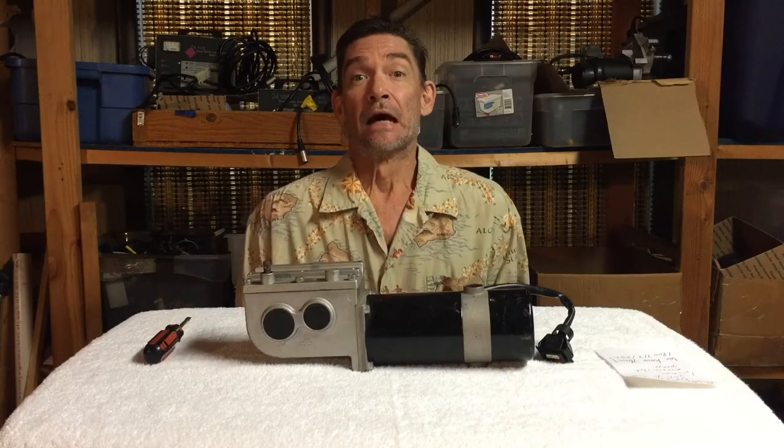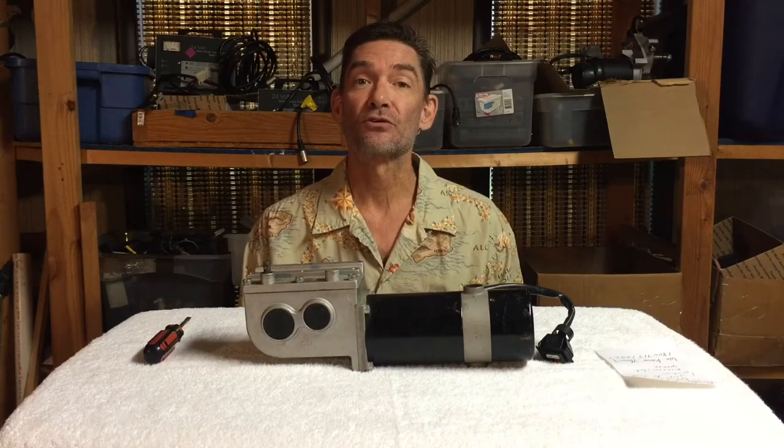Hey there, this is Frank with Electric Wheelchair Parts. It was brought to my attention that I should do a video on brakes and brushes.